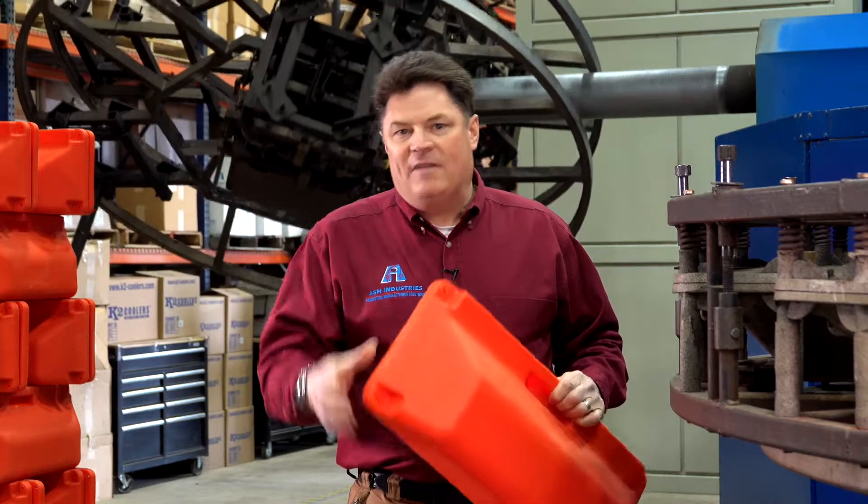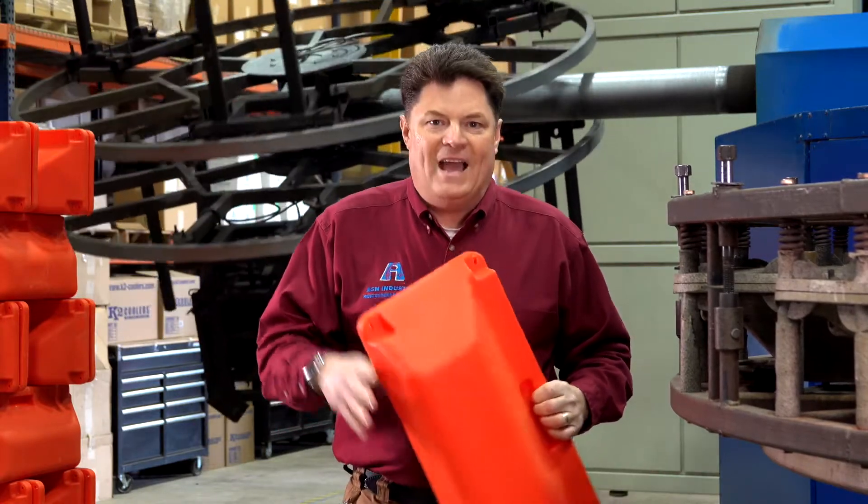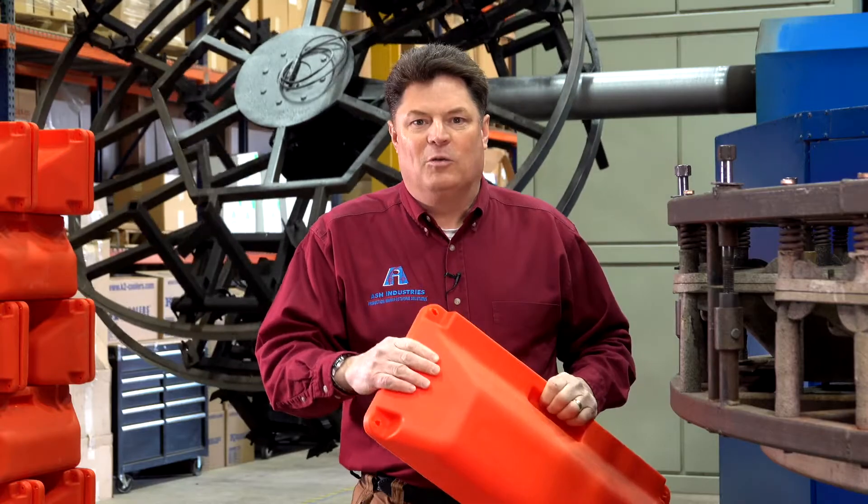At Ash Industries, we have the engineering know-how in order to help you find the ideal foam for the ideal rotational molding component.